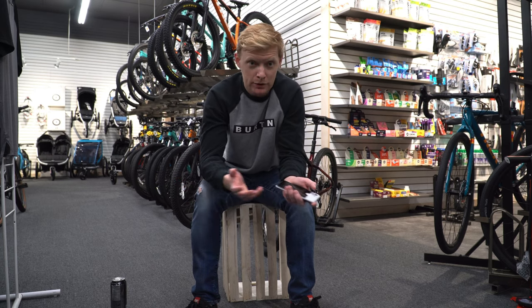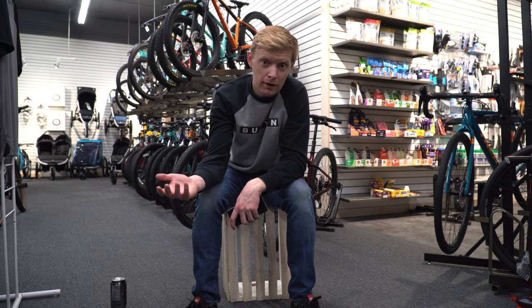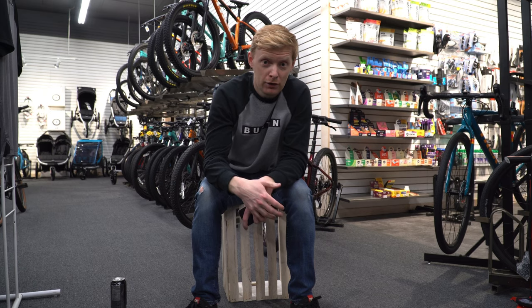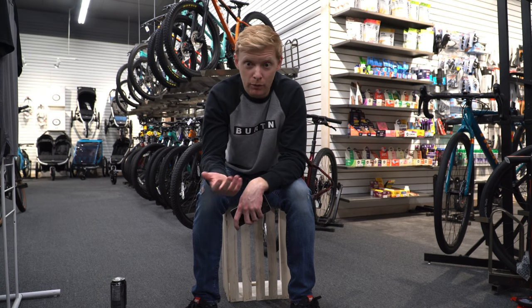One thing I would like to say is there's no word on dropper posts yet. Hopefully they've updated the Merlin frame to accept dropper posts, because on the Merlin 4 and 5 a dropper post is half the price of the bike — but now when you're looking at a $1,500 bike, a dropper post is not that crazy. I would definitely recommend it even on a Merlin 5, so it would be nice if they updated the frame to have an internally routed cable.